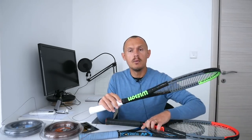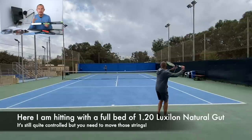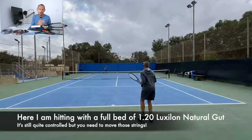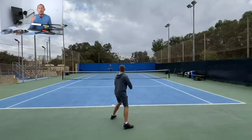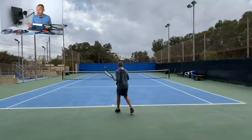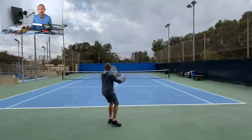I've also strung up a Wilson Blade 98 with the same setup. What I've done here is put the Element in the crosses — the softer string in the crosses gives you a bit more control. The string in the mains will give it the most flavor. So if you put a control poly in the mains it will have more control, and if you put a soft poly, multi-filament, or even natural gut in the mains you will have a softer, more powerful response. Depends on what you want.